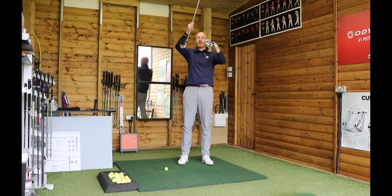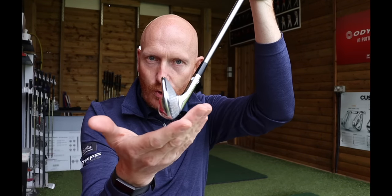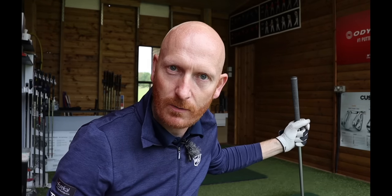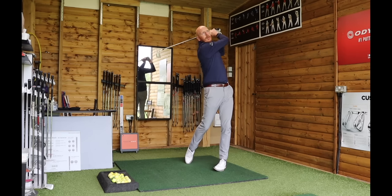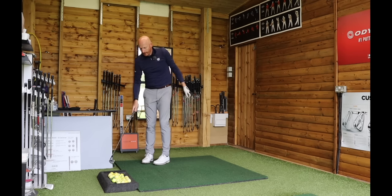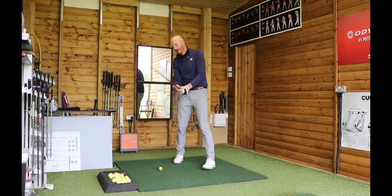The hands need to lead the club head. If the handle of the club leads first through impact, of course we get compression, forward shaft lean, we deloft the golf club, and we get power. Then we get that ball turf strike, and the ball turf strike comes from the hands. What the hands do within the golf swing encourages that ball turf strike. Well, there are release patterns in the golf swing.